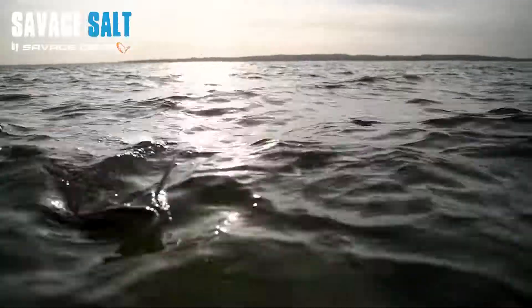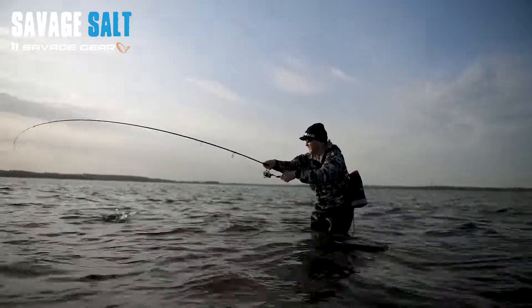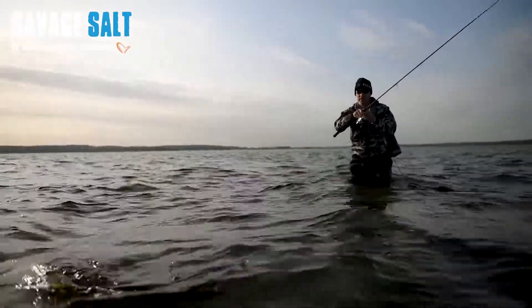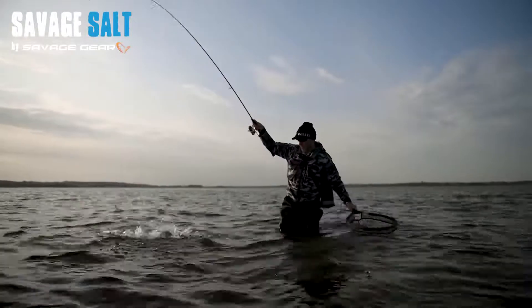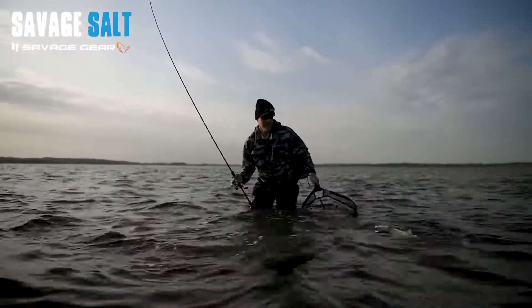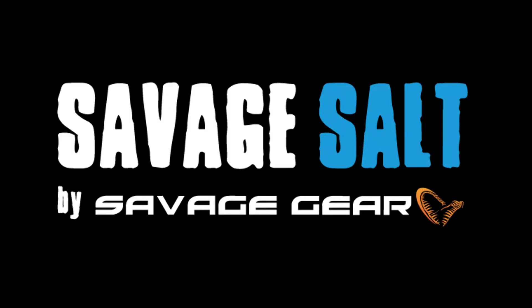So I'm just going to walk this fish around, just walk the dock with him — walk it around, walk it around. Don't let it jump, that's what you don't want. All right, yes! Let's get a bigger one. We'll be right back.